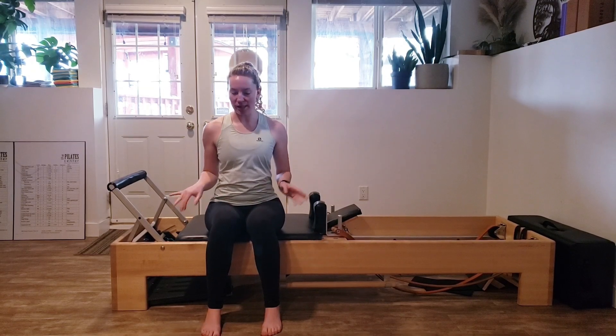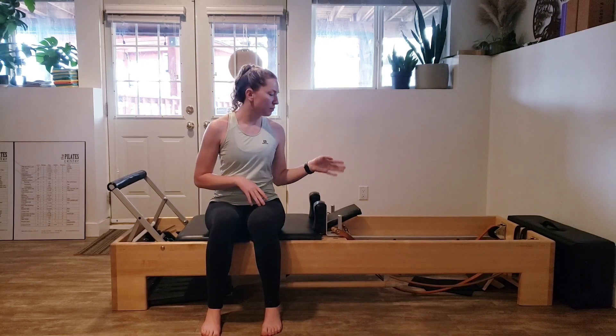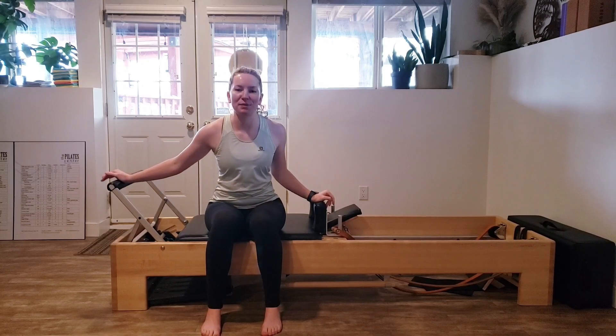Hello everyone and welcome to a beginner reformer workout. We are not using the box, no black pads, no extra props or anything necessary — just a reformer.